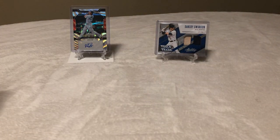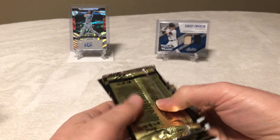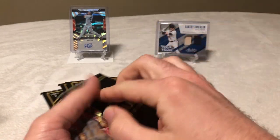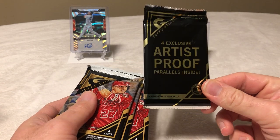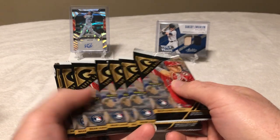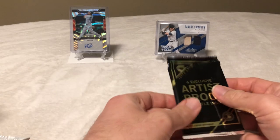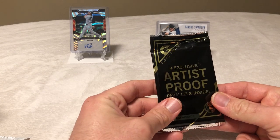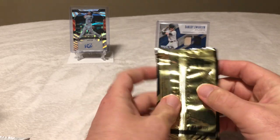So this product has seven packs plus a bonus pack. We've got exclusive artist proof parallels — there are four of those in here — and then seven regular packs. I want to go ahead and crack open the artist proof parallels in the hopes that maybe there's an Aaron Judge or Cody Bellinger in there.